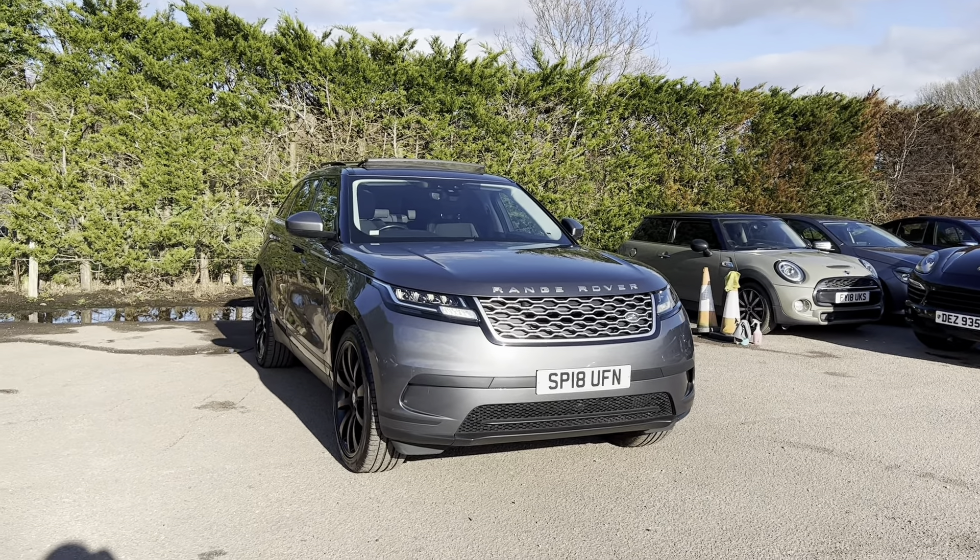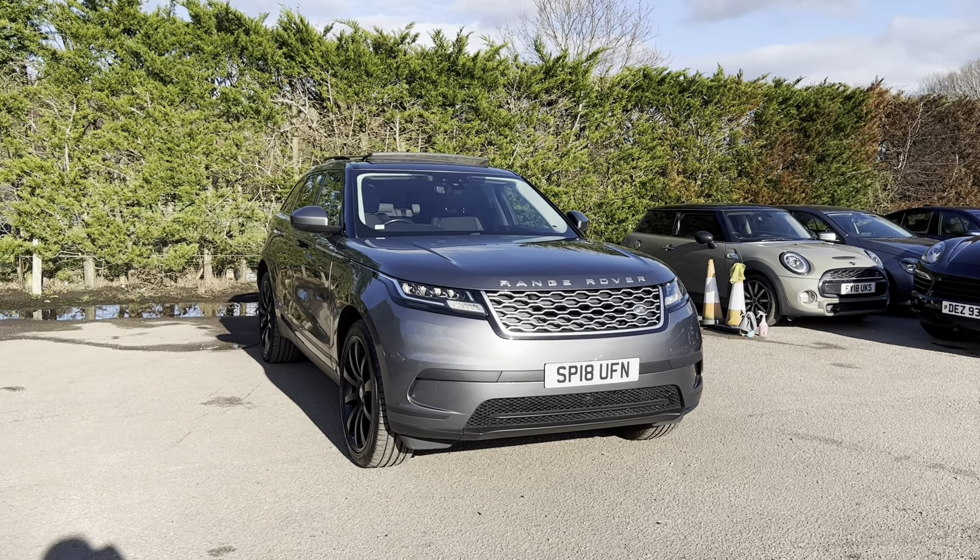If you have any questions or queries on this car, please feel free to contact us at Motor4U. Alternatively, you can give us a call on 01580 879 666. Thank you very much.